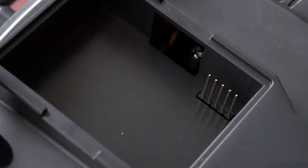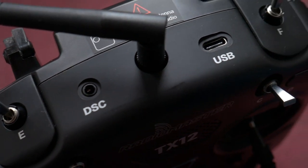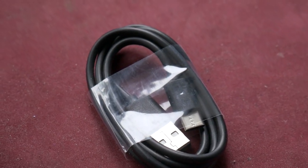There is a JR bay module on the back, and that's perfectly fine — if you're missing something you can just add a module. If you want to add Crossfire or anything like this for long-range flying, you can do that on this radio too. All the details are listed on the RadioMaster website, link in the description. This radio also has a USB-C port, which is really modern, and with that cable you can update the radio and plug it into simulators.